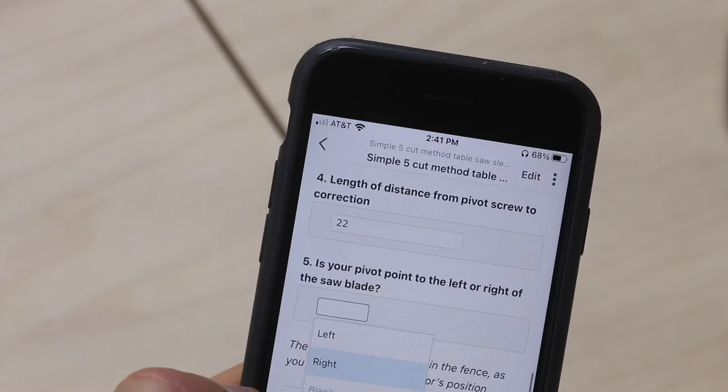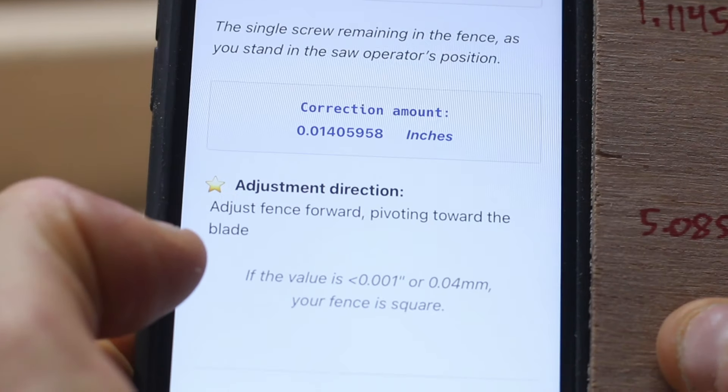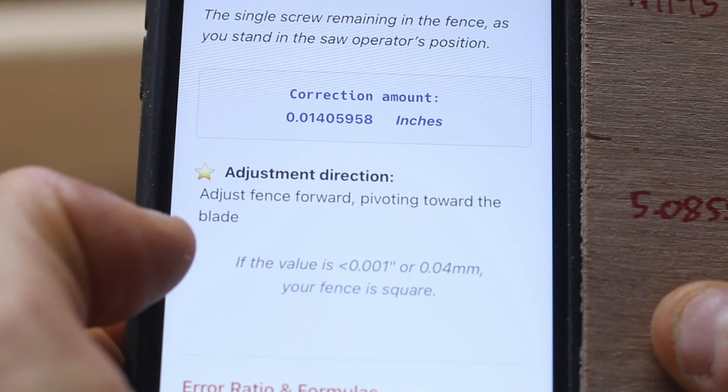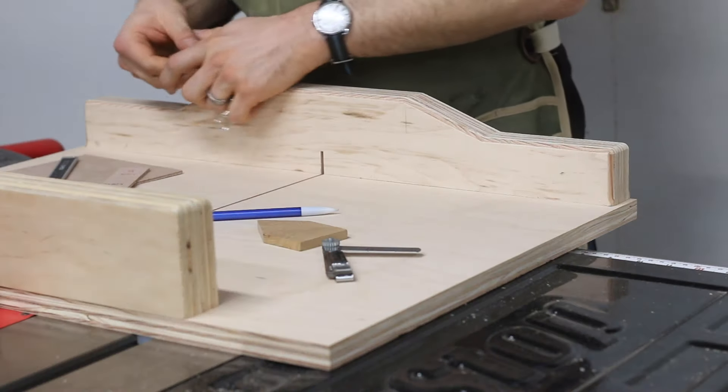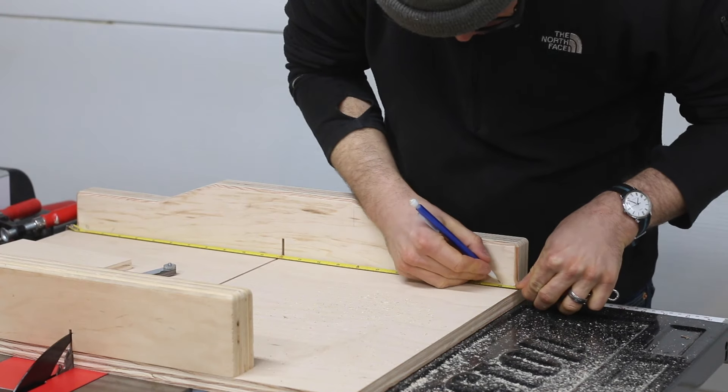Lastly, I need to confirm the side of my pivot screw because the directions will change based on this setting. The calculator gives me simple and clear instructions: I need to pivot my fence toward the blade by 14 thousandths of an inch. And because I put 22 in step 4, I need to make my correction 22 inches away from the pivot screw.